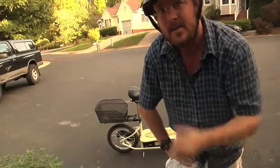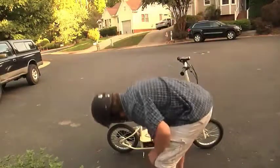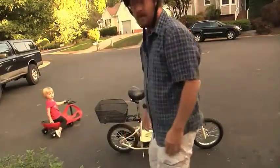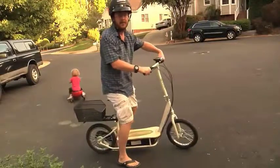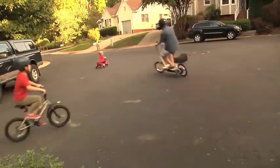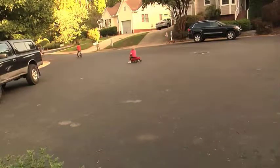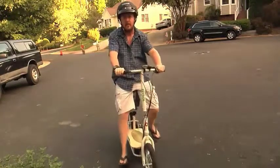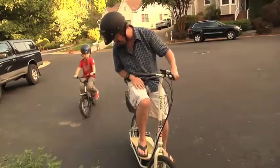Let's do a little demo to show how fast it accelerates and how the brake works. I'll take it up and down the court one time. First, turn it on with the switch on the side — and there you have it, the Razor EcoSmart Metro scooter.